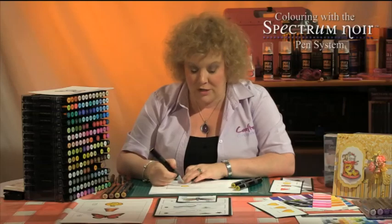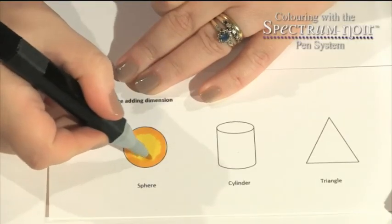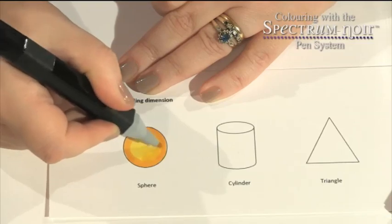So I put down my lightest colour first, I've gone with my darkest colour around the edge and now my medium colour is going to blend those two together. So I'm going round the edge, pulling the GB5 into the CT2.